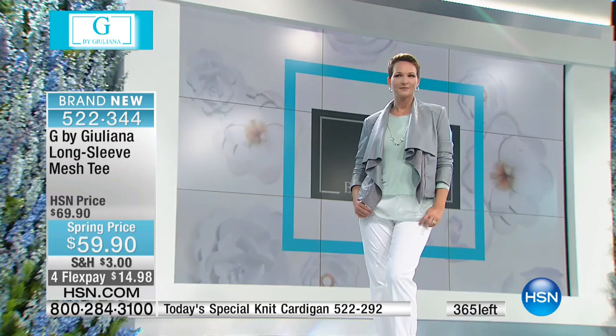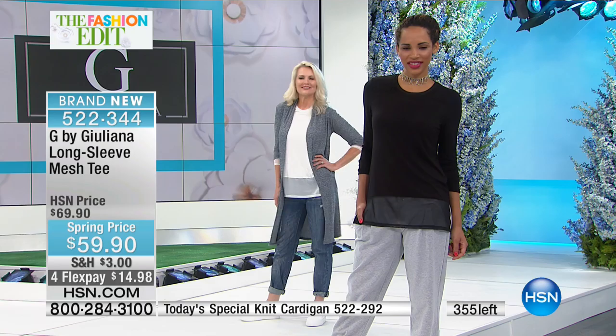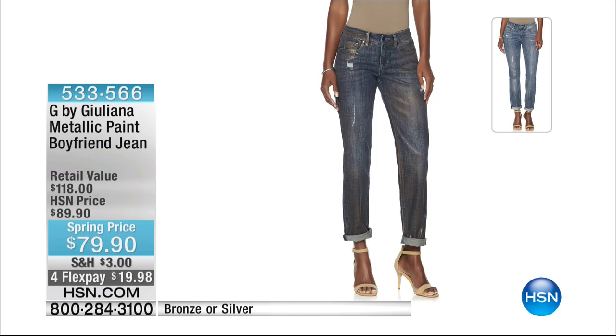Our producer is updating me — these will sell out, so if you'd like to get yours, be quick to the phones. As a final note: it is 30 inches in length, a rayon-spandex blend, the mesh is a poly-spandex 5% blend, hand wash dry flat, extra extra small through 3X. These are brand new today for spring.